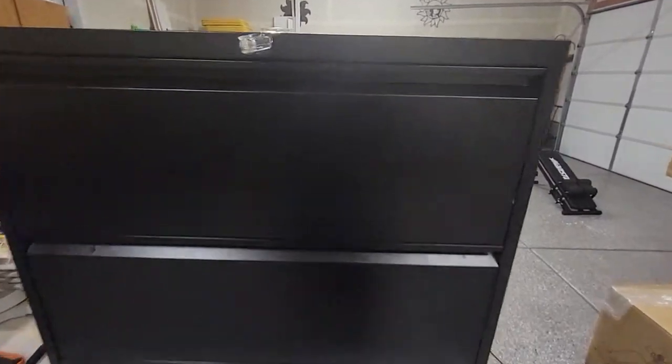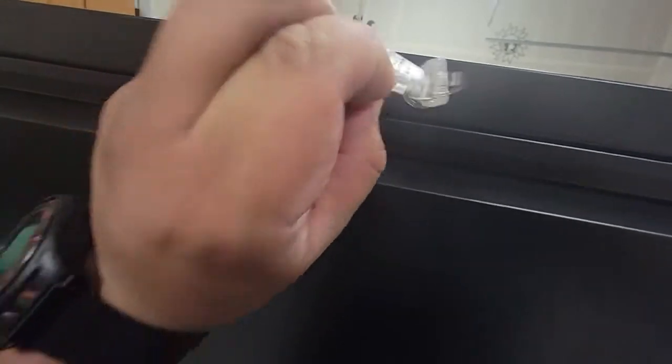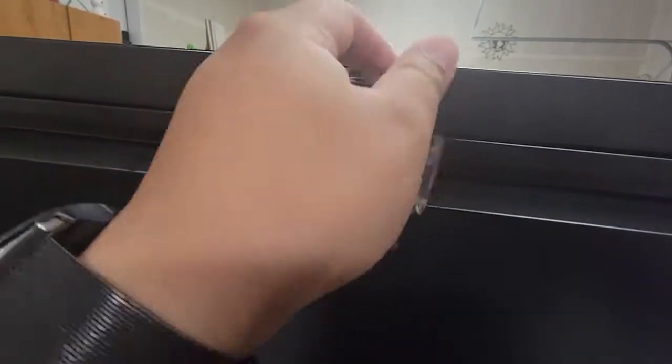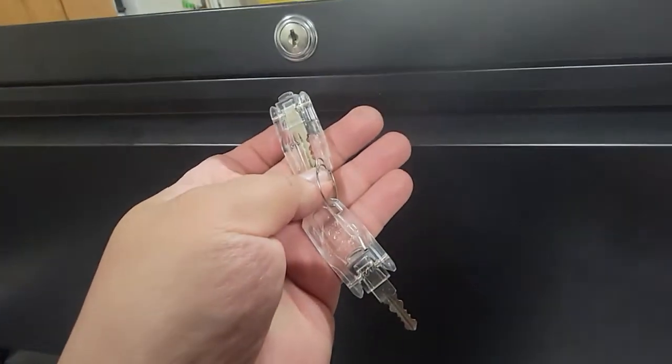Here's the cabinet, here's the keys. Pretty cool because you just flip them on and off, put them on and put them back down.